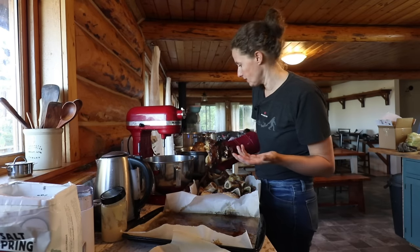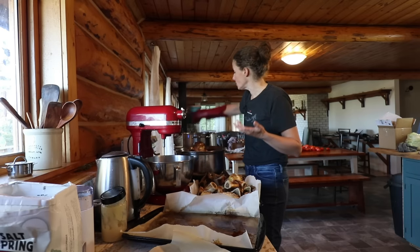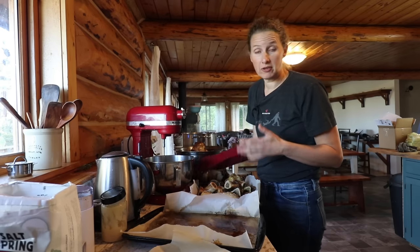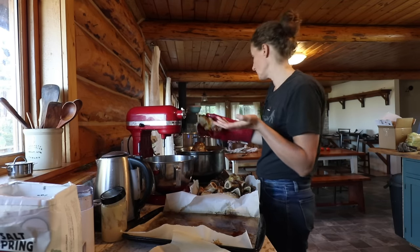There'll always be a little bit of fat — you won't get all of it out. But one of the things you can do to get as much of it out as possible is to put your broth in the fridge overnight and then skim off the solid fats from the top.